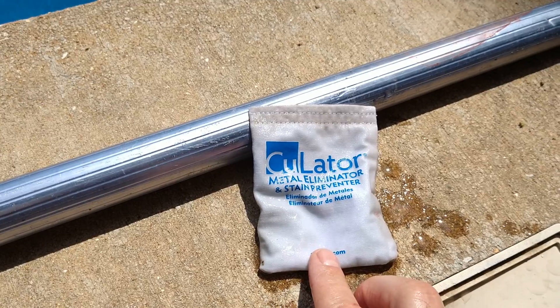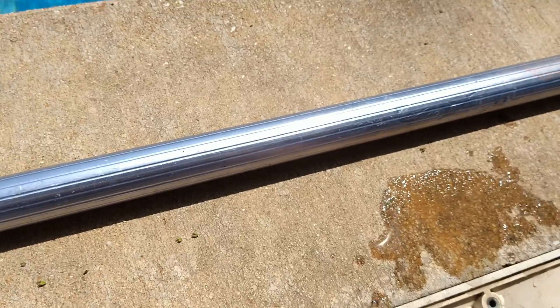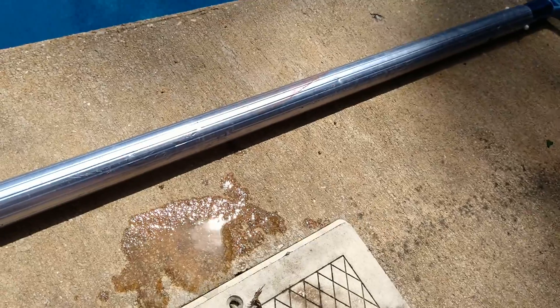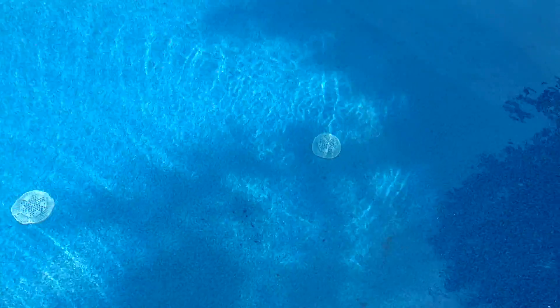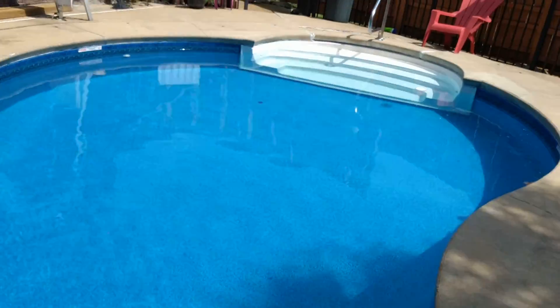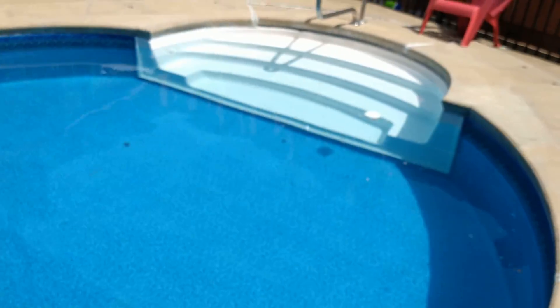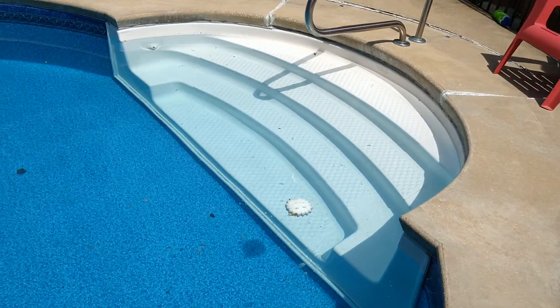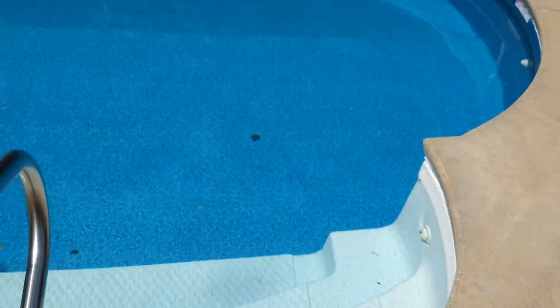I also had some metal in the water, so I got one of these metal eliminators. I put a container of metal-out in there to get the metal out of the water, because what happens is it stains your steps. Your steps are supposed to be snow white, but if there's metal in the water they turn a rusty brown, which is not too great.